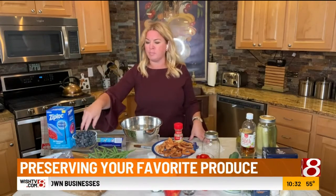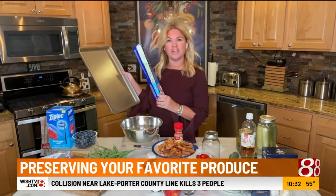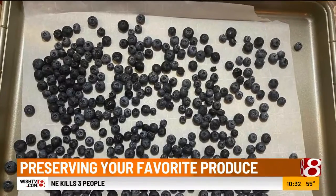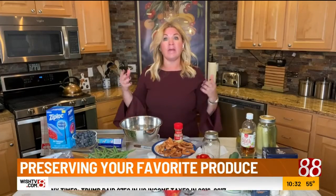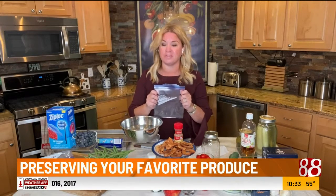When you want to freeze fruit like blueberries, strawberries, or even peaches, grab some parchment paper and a cookie sheet, lay the fruit onto that cookie sheet, put it directly into your freezer, and let them freeze. Then grab them out and put them into your labeled freezer bag so they're ready for smoothies this winter.